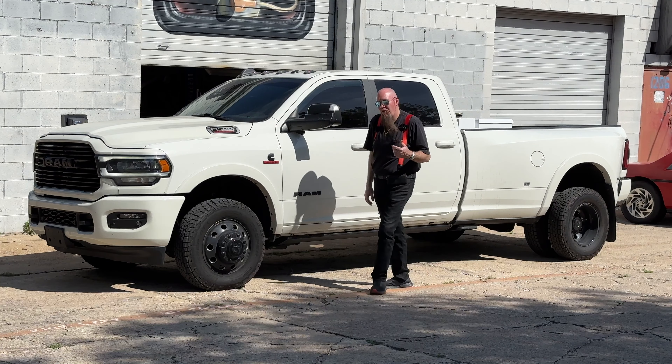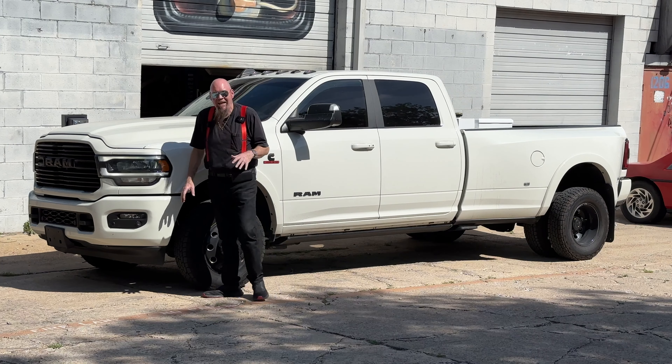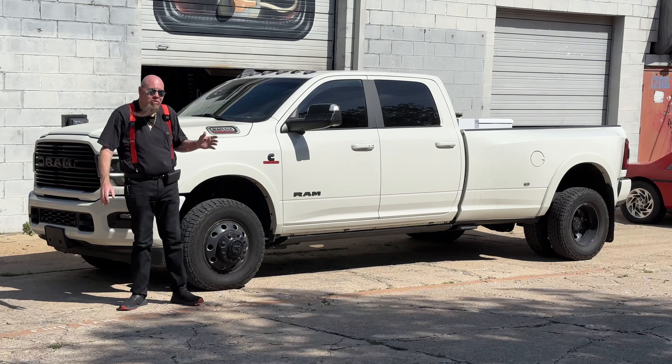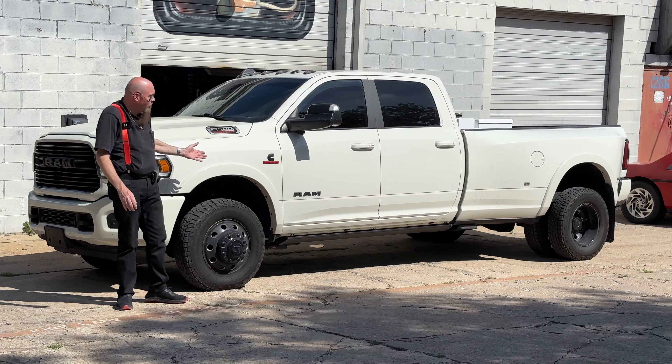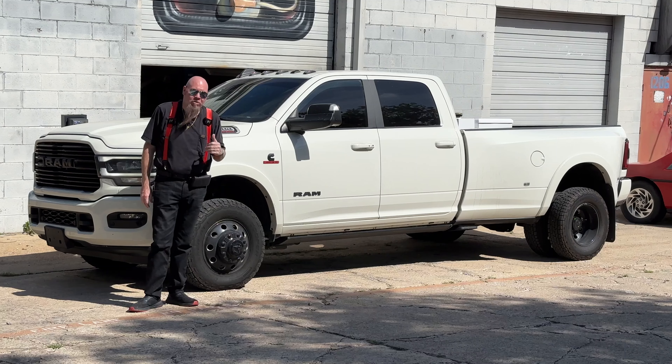Hey, I'm Video Bob, and in my last video I did a thorough walkthrough of my 2020 Ram 3500 Laramie Blackout Edition, showed you some of the cool quirks and features of the truck. But I also teased you about all the Banks Power stuff that we did.